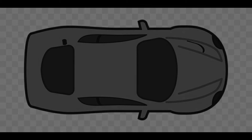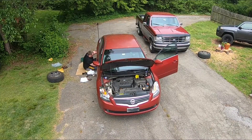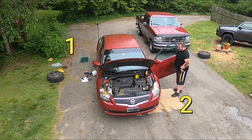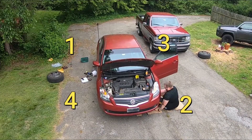However, always consult your owner's manual first just in case the manufacturer states different. In the case of this 2007 Nissan Altima, the correct way to bleed the brake calipers is: passenger rear first, driver front second, driver rear third, and finally passenger front last.